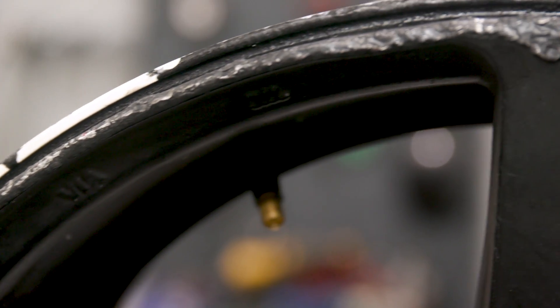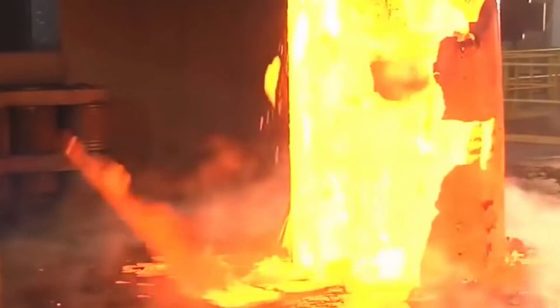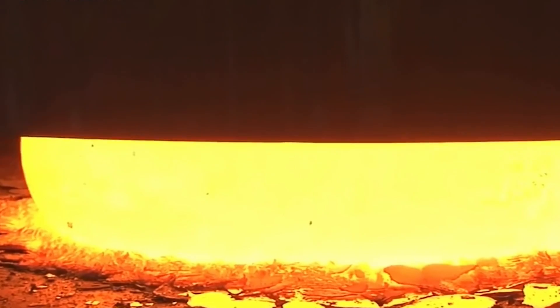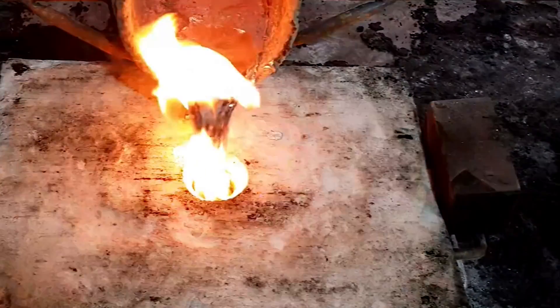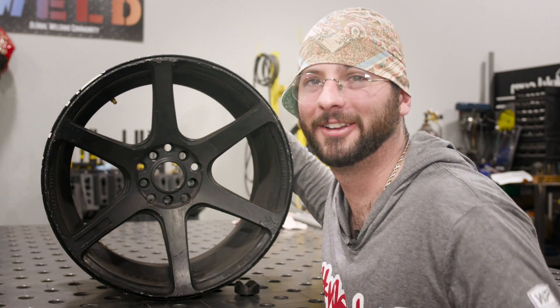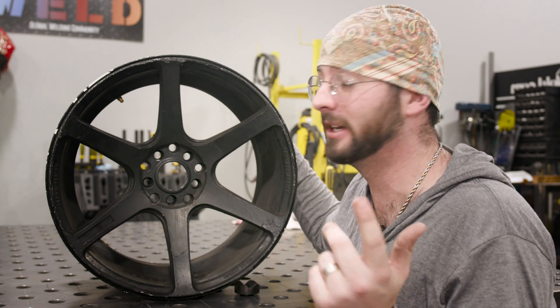Before jumping into machine settings, let's go into the science behind what this wheel is made of. With aluminum wheels you've got two types: forged or cast. Casting is molten aluminum poured into a mold, which can result in more porous activity inside the material — cast is known for being very dirty because of all those pores. Forging starts with a large block of material that's heated and pressed into shape. Forged pieces are typically more solid. This wheel actually says 'Forged' right on it, so we know it's a forged wheel.